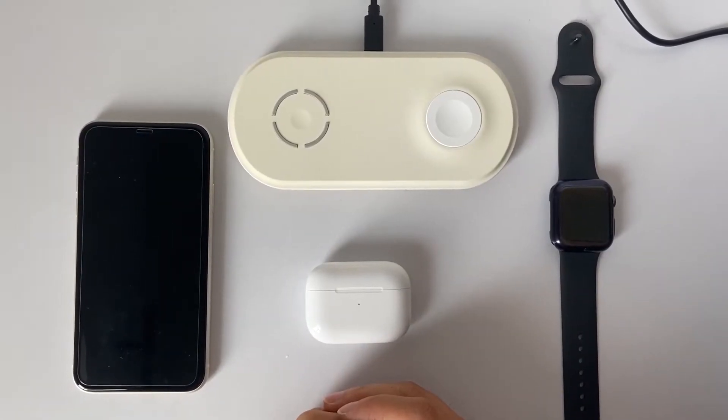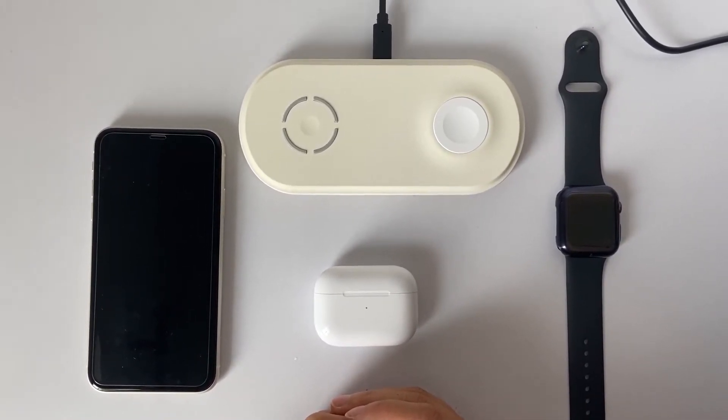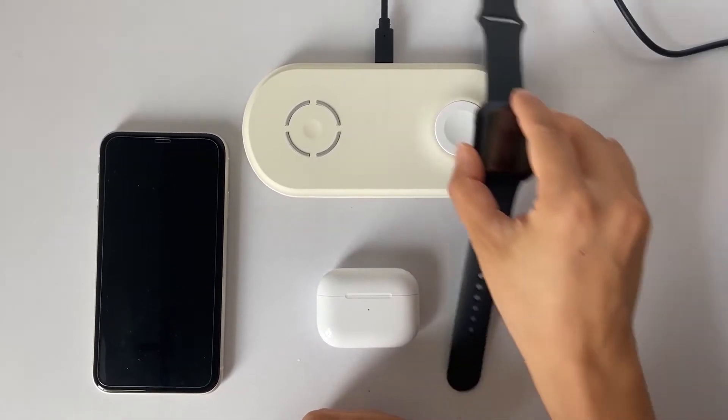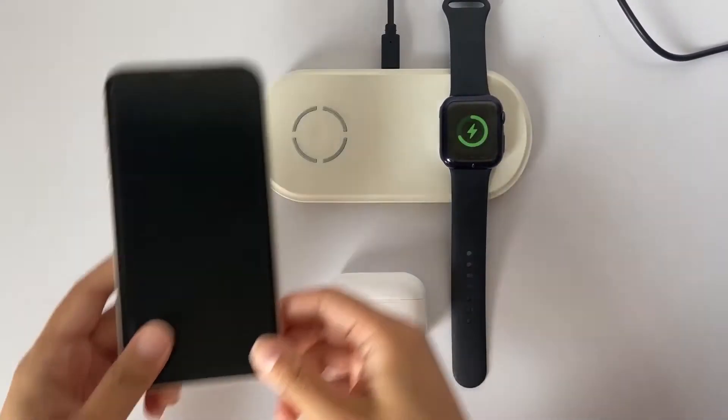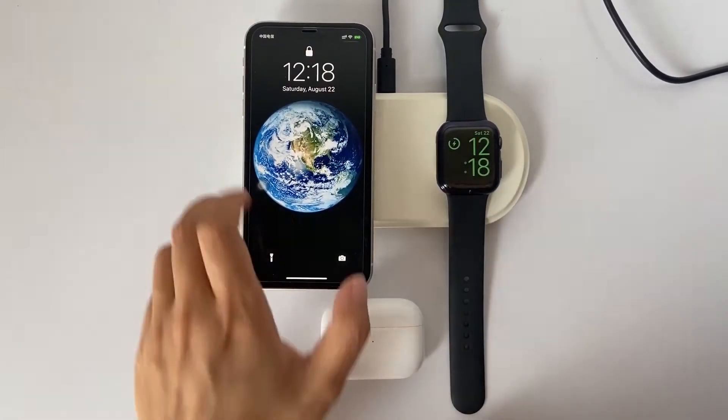The dual wireless charging mat can charge two devices at the same time with high speed. One combination is Apple Watch and phone; the other is Apple Watch and AirPods.